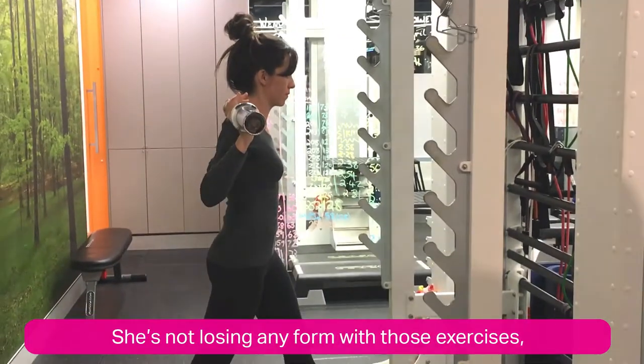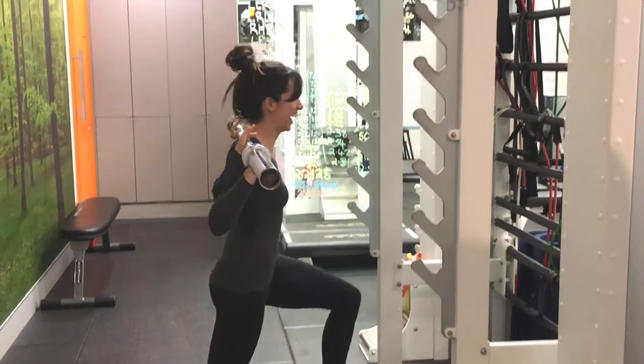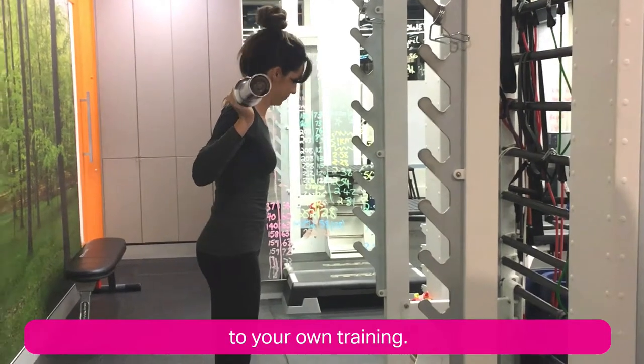She's not losing any form with those exercises — looking good, Sarah! Thank you guys for watching another installment of JAM. We hope you enjoyed it and can take a couple of these tips to your own training.